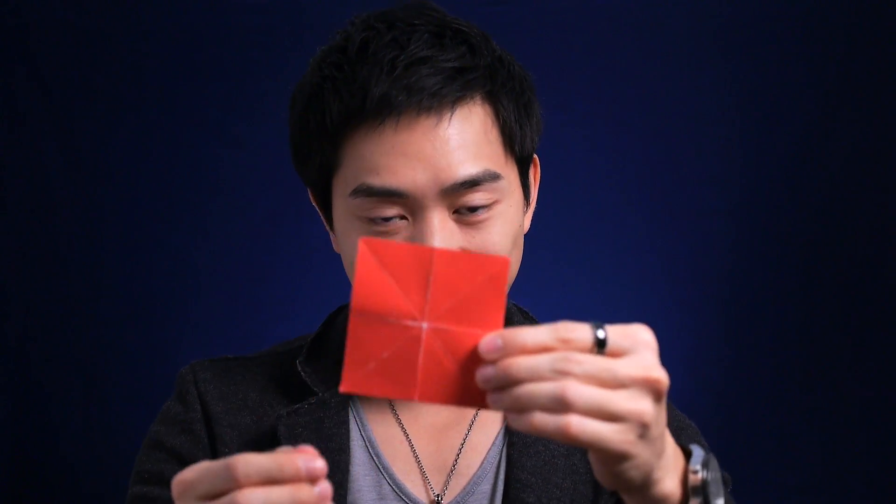Great. Now this time I want you to remember the color and the shape of it. I'm gonna try something cool with it. You most likely know how to fold the origami, but let me show you my way of doing it. It's just a little quicker. Check this out.